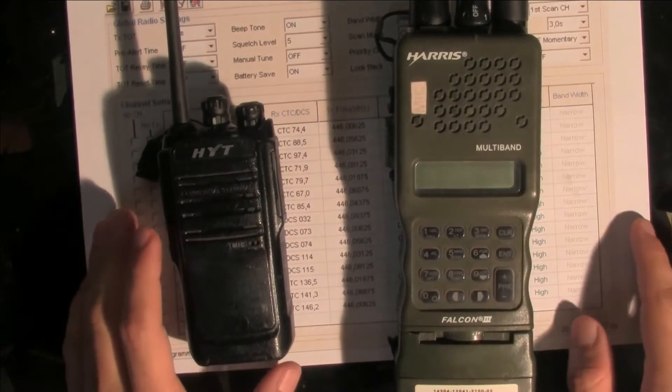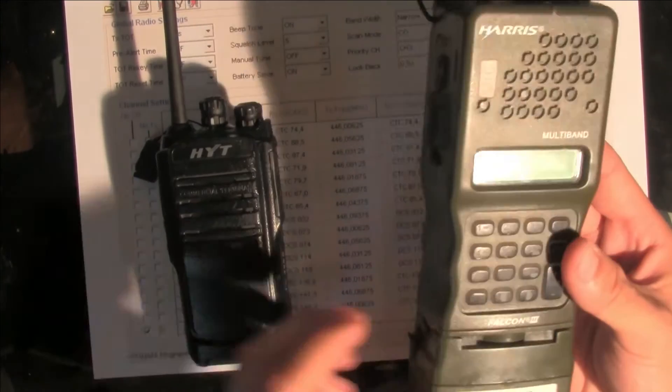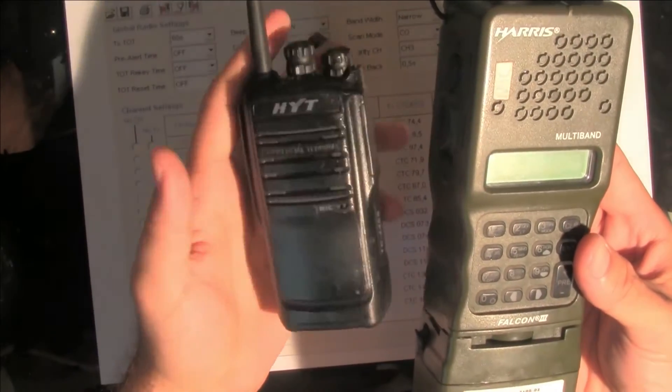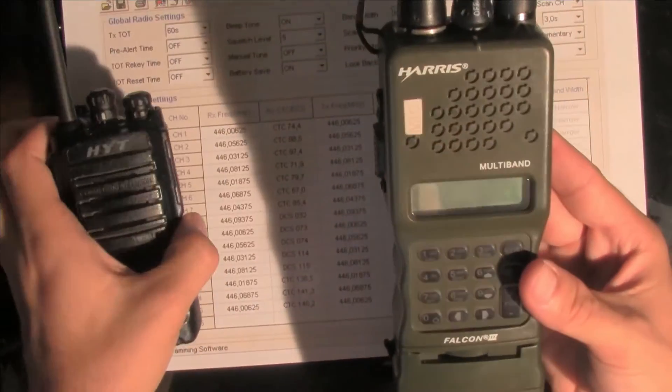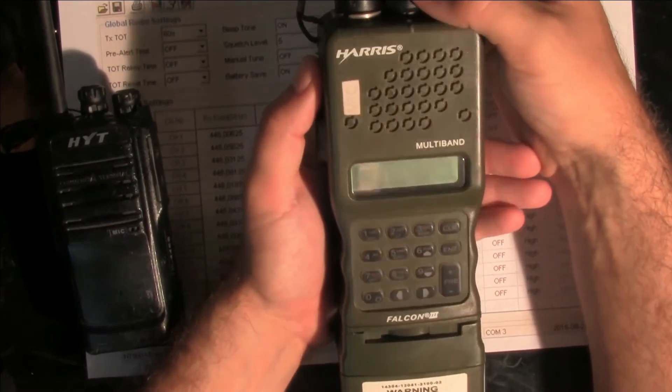Hello, today I would like to show you how to program this 3PRC replica to work with any of the PMR radios. First of all, we are going to turn off our radio.